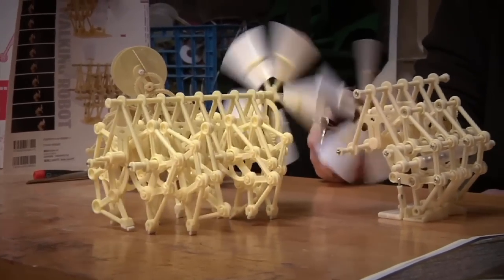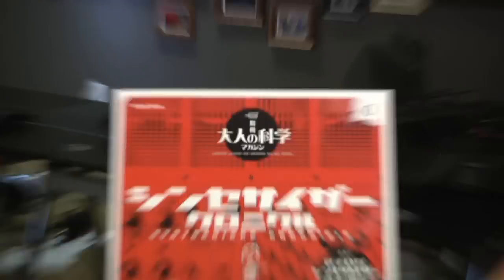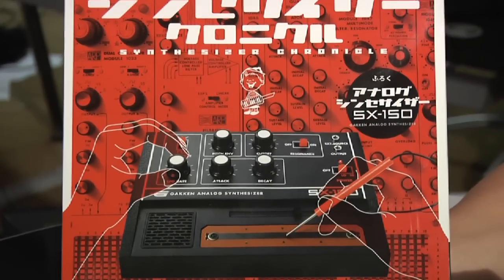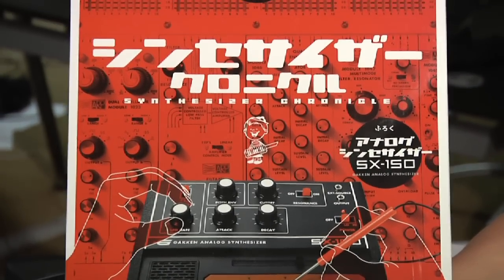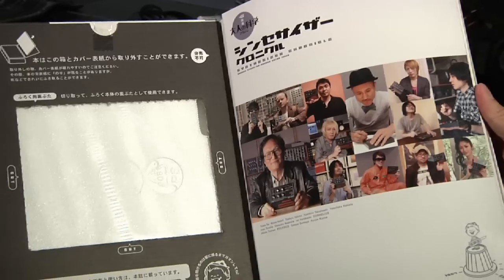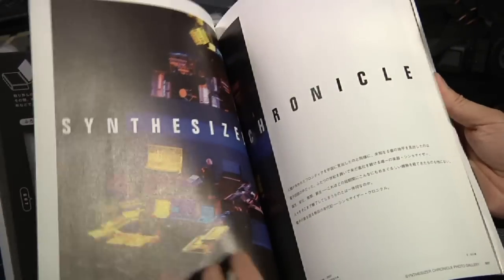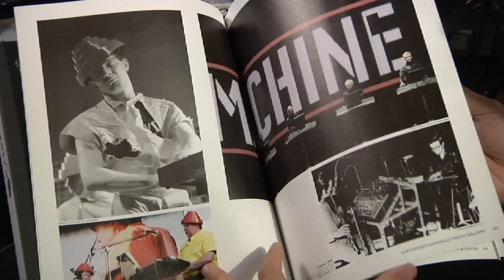Those kits that he had came from this Japanese company called Gakken — that's G-A-K-K-E-N. It's actually a magazine released in Japan that I think translates to science for adults. They release these kit-slash-magazines that you can buy every couple months or so that come with little kits you can build.